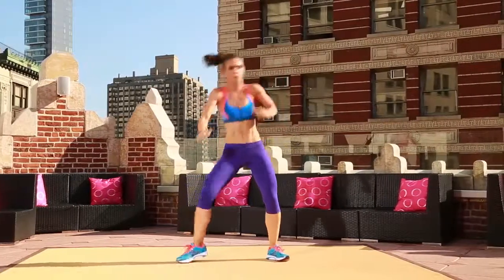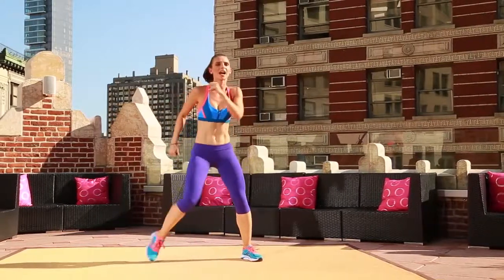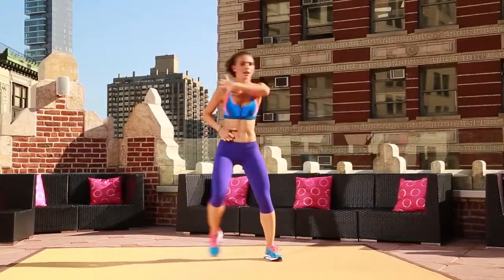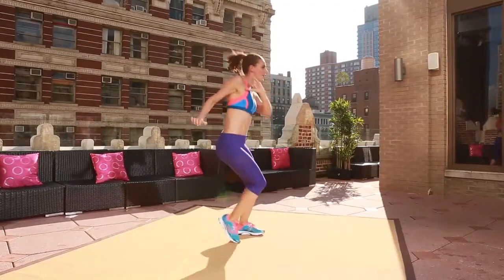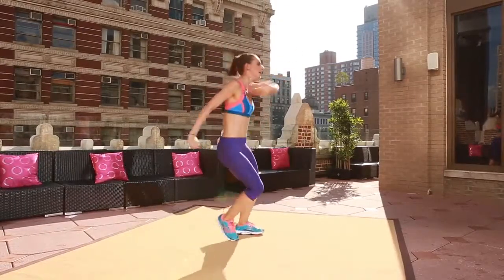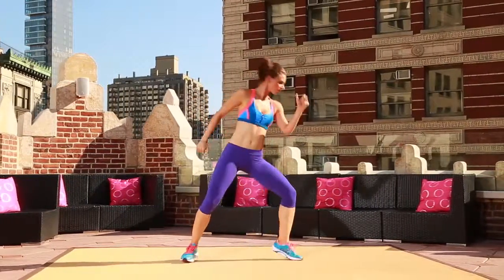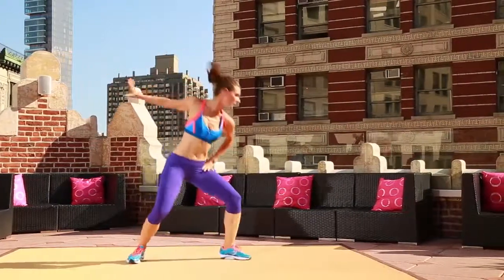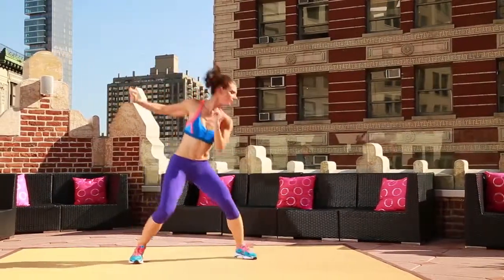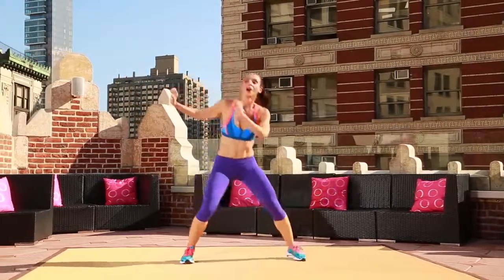Out, in, out. Bring it back. Don't forget about your abs. Press it out. Now really use that energy. For four, three, two, other side. Out, in, out. Bring it back. Press it out here. Come with me. Push.